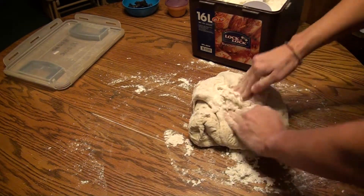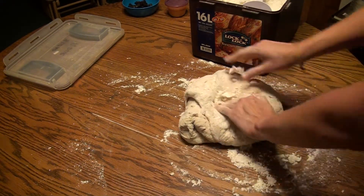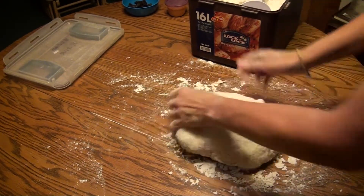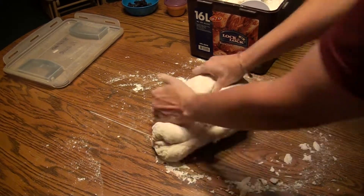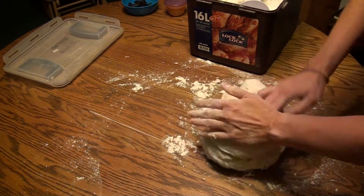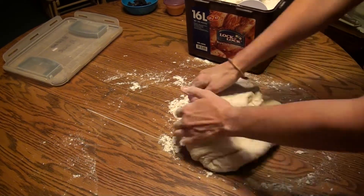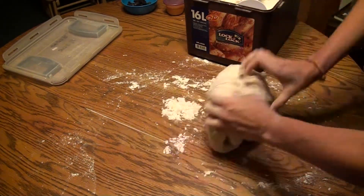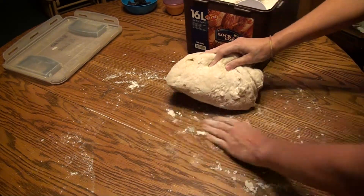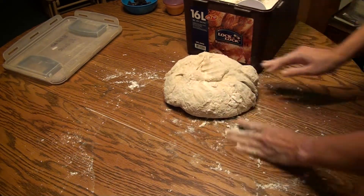It's not sticking to the table, but I do feel a little bit sticky on my hands — but it should be a little bit sticky. You just don't want it excessively sticky. And as you work the flour in, you'll see that it becomes stickier. At some point I'm going to have to add some more flour, but I want to make sure I get all this other stuff worked in first.